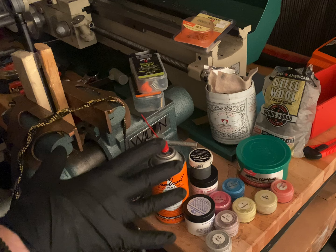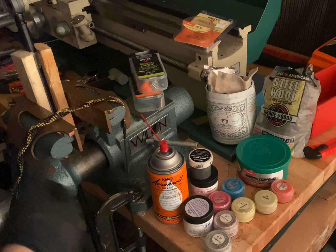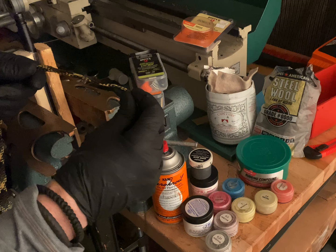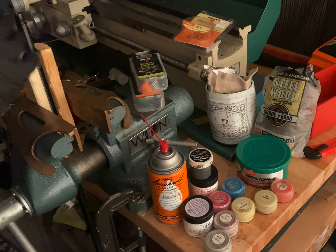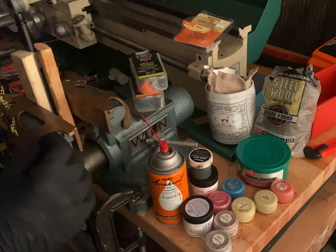You'd want to use the compound of your choice for the metal that you're using, depending on whether you need something more abrasive or less abrasive. The process involves saturating the bore snake with the compound so that when you run it through, it's actually polishing the bore, and the little bronze bristles will give you a really nice finish.